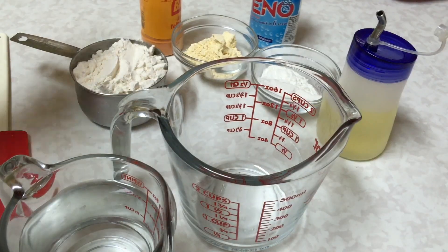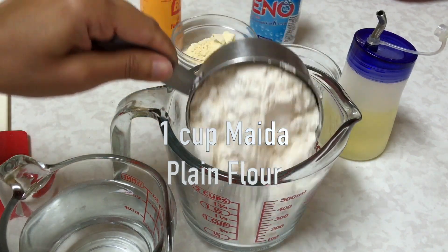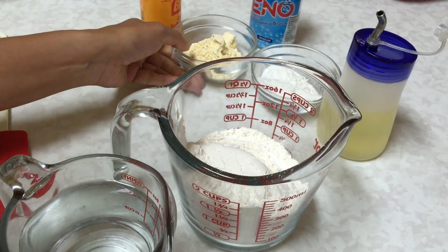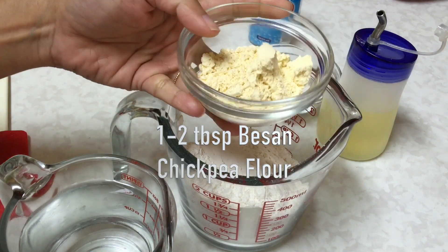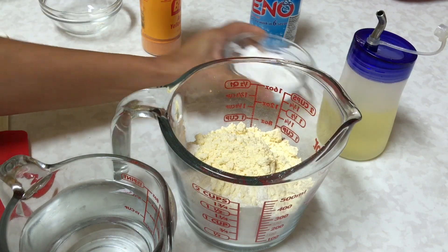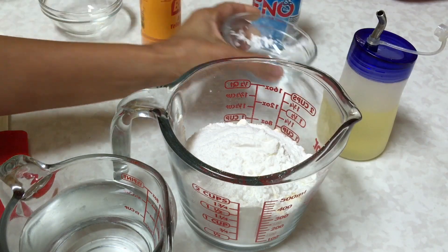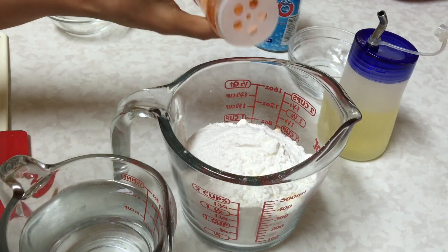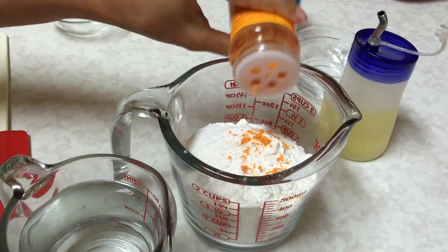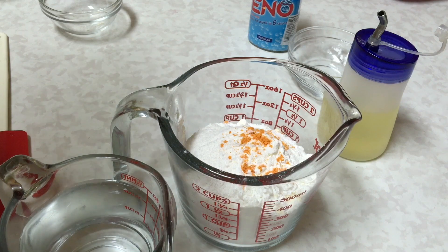Now let's make the batter to prepare jalebi. Into a cup, I'm going to take one cup of maida — all-purpose flour — one tablespoon of besan, chickpea flour, and two tablespoons of rice flour, or you can use one tablespoon of cornstarch. If desired, you can add a little bit of yellow food color — always use good quality food color.